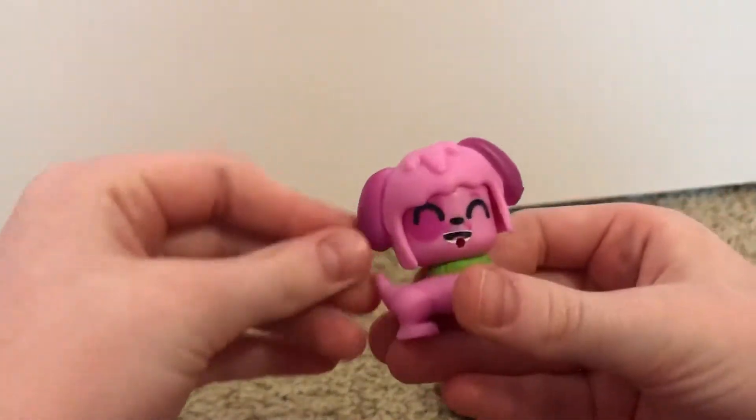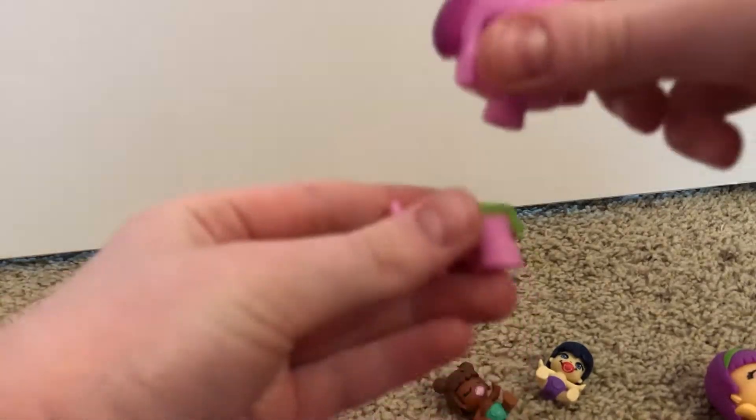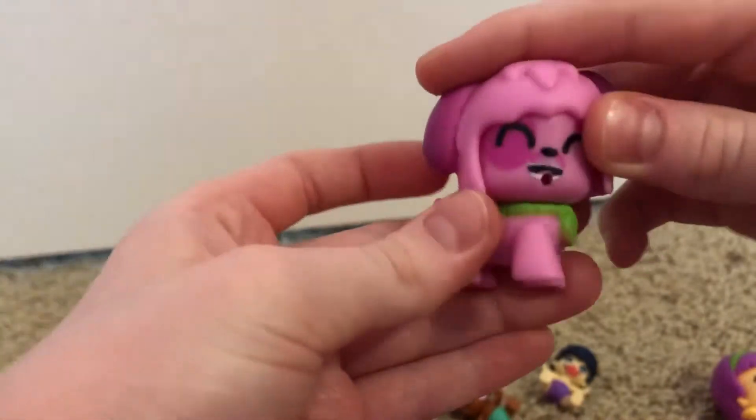Now we are going to be looking at the dog. The dog's head comes off, so you can interchange their bodies with different animals and make them look kind of funny. You can put something in his or her mouth. She has a little Penny Pond tag right there.